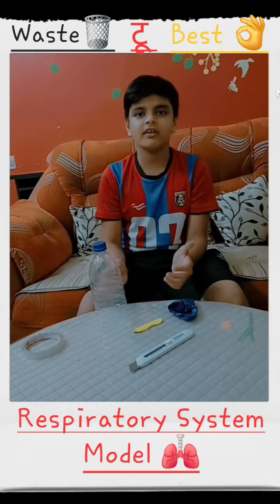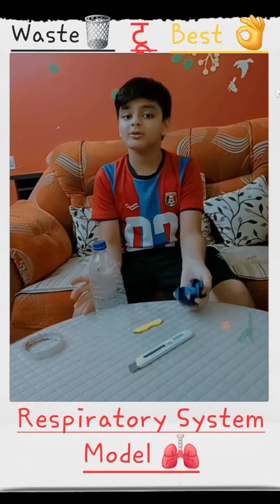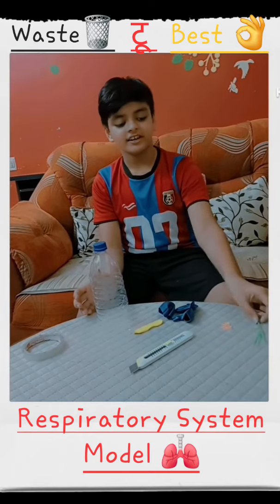For this model, we require one waste bottle, three balloons, a Y-shaped hose connector, and rubber bands.